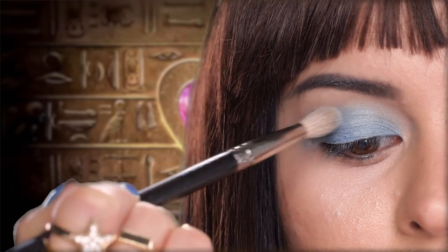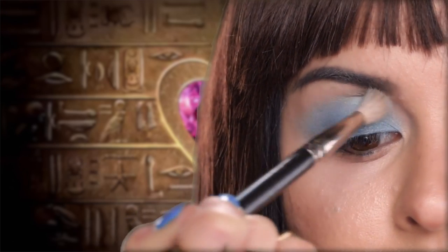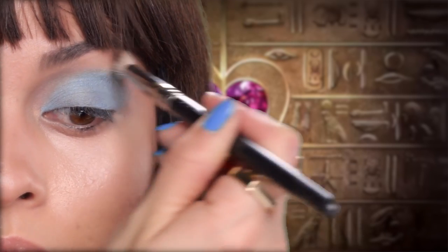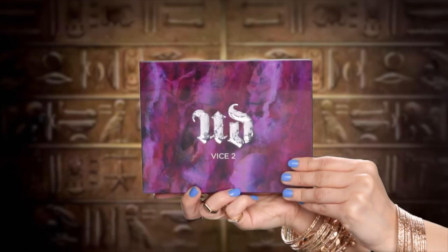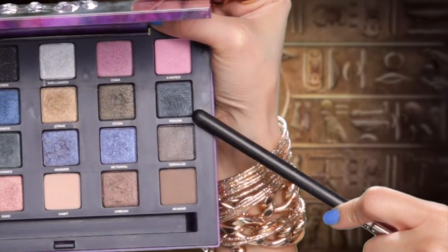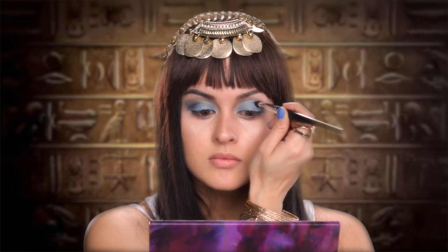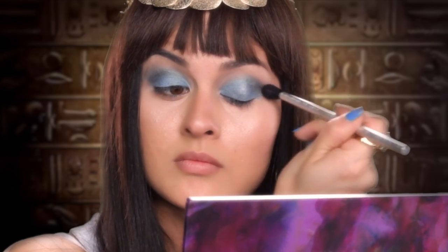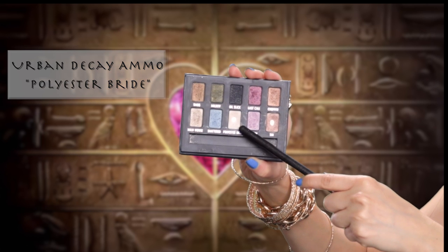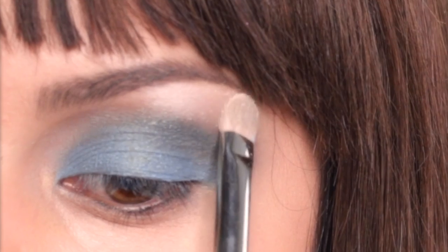Now I'm just blending the edges with my MAC 217 blending brush using either windshield wiper motions or circular motions, whichever blending technique you'd prefer. From the Vice 2 palette, I'm taking the color Lovesick, which is a matte black with silver micro glitter, and patting that into my crease. Then with my Mirabella blending brush in a circular motion, I'm blending the color upwards towards the brows. Next I'm taking the color Polyester Bride and placing that on my brow bone and blending it downward into the other colors.